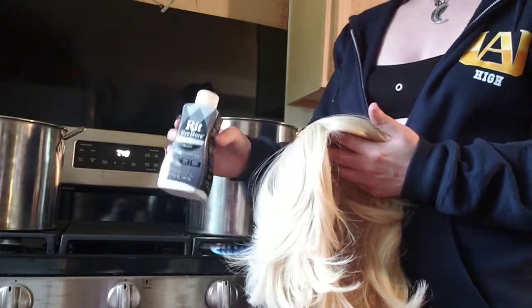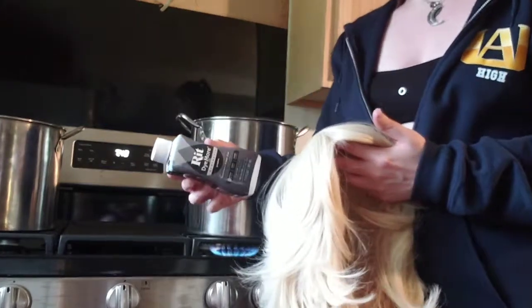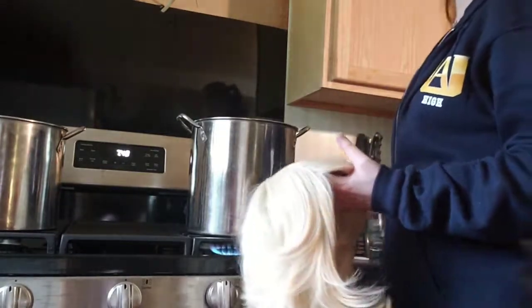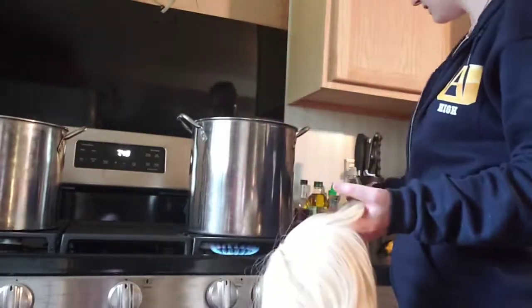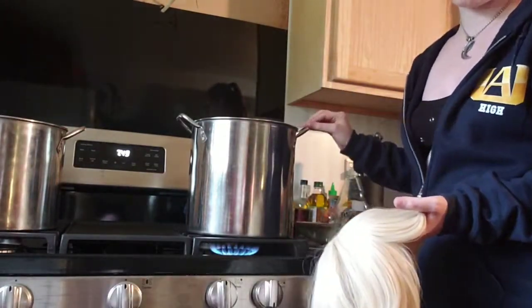First we're gonna need to get your dye ready. Wigs being made out of synthetic materials require synthetic dye. I preferred going with the Rit dye. You're also gonna want a big pot that you're never going to cook in again. Every dye has its own special additive — some require salt, some ask for dish soap as weird as that may be, but you just got to go with it.